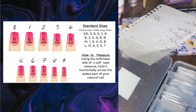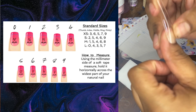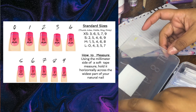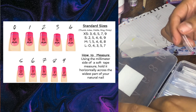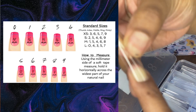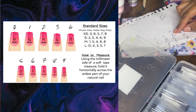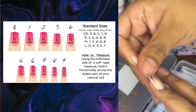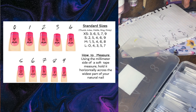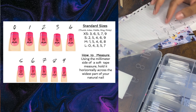Here are the actual nails. Size zero fits on my thumb like that. For the pointer finger, size five fits me perfectly and size four also fits well. Size three fits my middle finger perfectly. Size five fits my ring finger perfectly. And size eight is for the pinky.